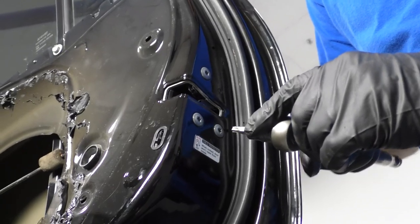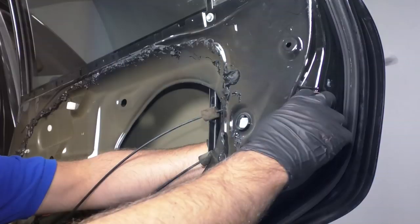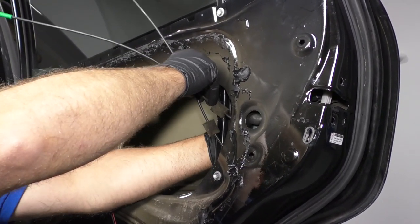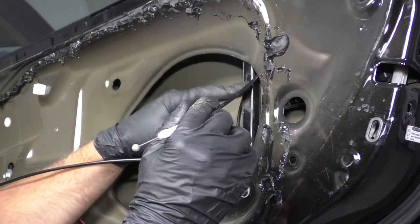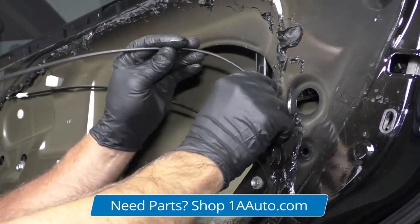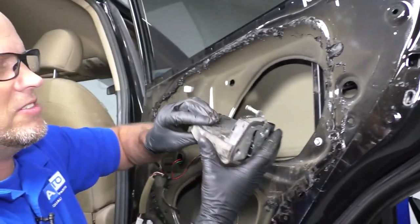I'm going to take these screws out right here using a T30 socket and a ratchet. Take those screws out. Now I'll just take this latch out — slide it in and slide it down. Just slide the cables this way. You want to try to get the cables around this window channel. It seems like it would be easy to just take this channel out, but this window channel goes all the way up, so we don't want to take that out if we don't have to. Slide the cables this way and then slide the latch out.